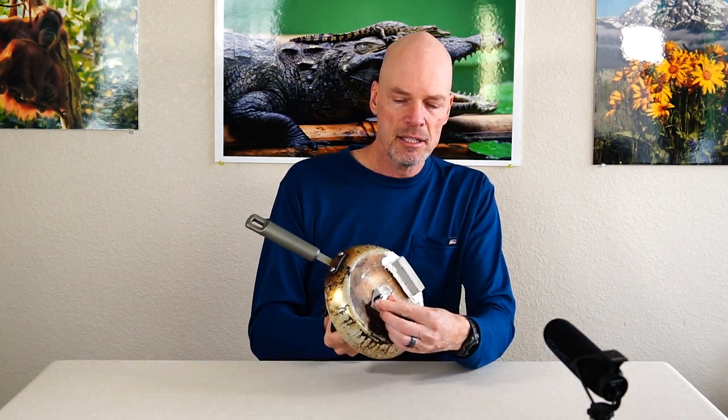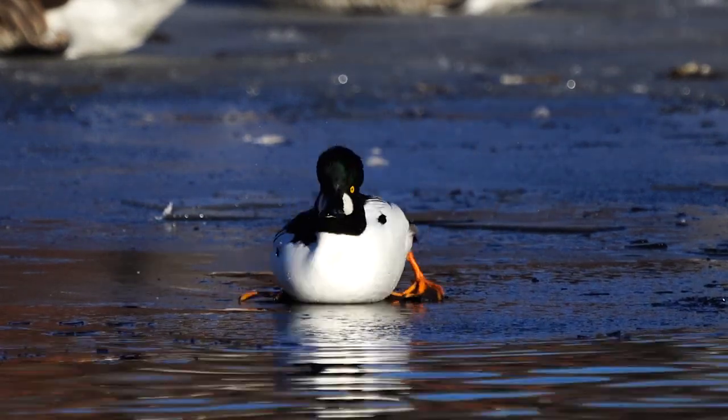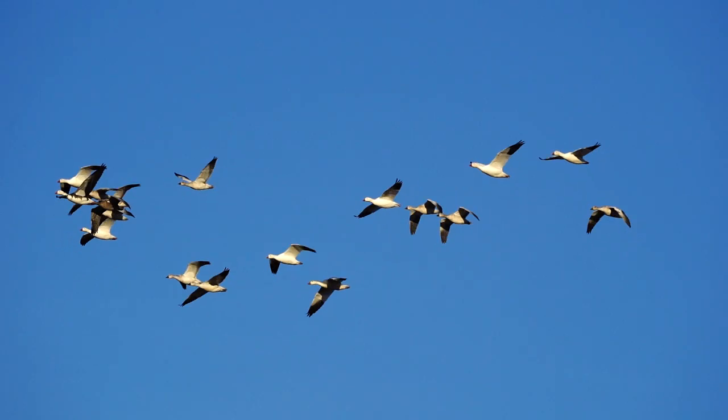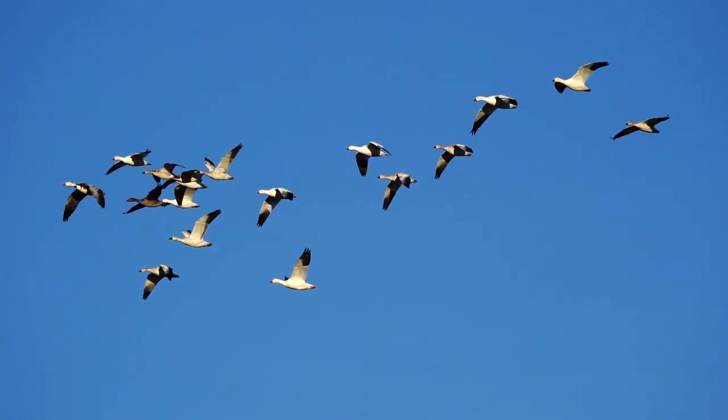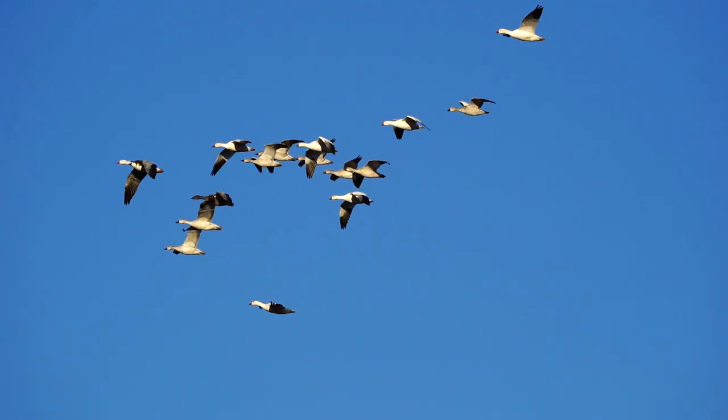Accessory number two for low-level work is a ground pod I fashioned out of an old frying pan and an old ball head. I drilled a hole in the bottom, attached the ball head to the pan, and I can put my camera on it to get steady low-level shots. When I want to get right down to the water's level but plan to change up compositions or photograph birds in flight, I normally just stretch out my leg and rest my camera right on my ankle — that way I can get those low-level shots but switch quickly if birds come in for flight photography.